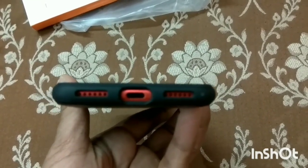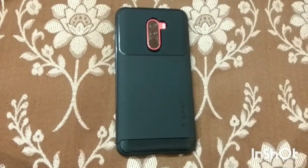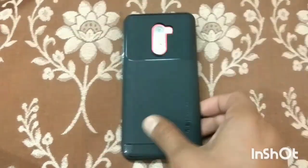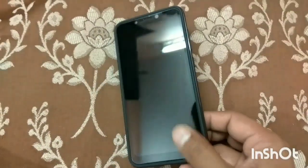Overall, it's a good cover. You can buy it on Amazon for 799 rupees. It's a good case — you can consider it. Thank you, friends.